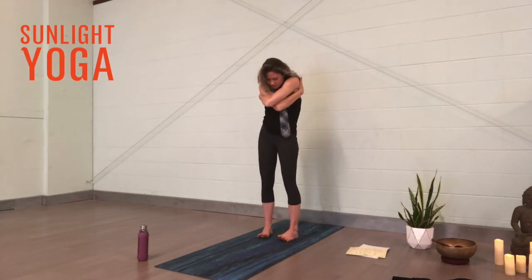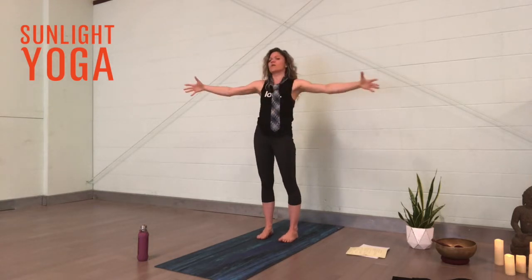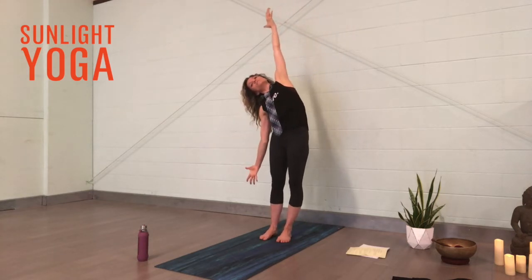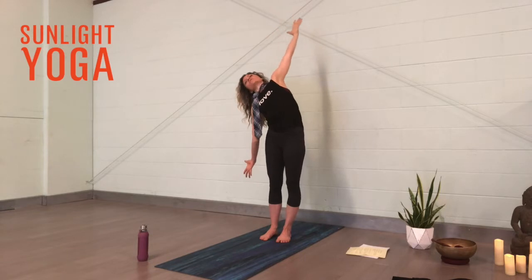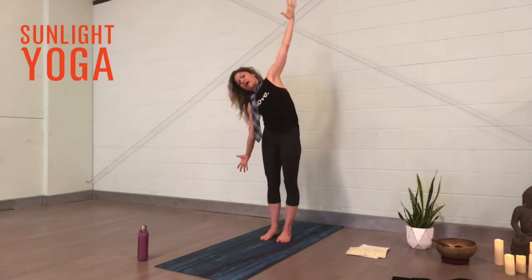Do a little rotation as well — bring one side of the ribs forward and then back. Come back through center and give a little hug. Then open out again, reach through the fingertips. Drop the right hand down, left arm reaches up, pushing out through the left hip, reaching through both fingertips up and down. Then start that movement with the chest — cat-cow, cat-cow, flexing and extending.